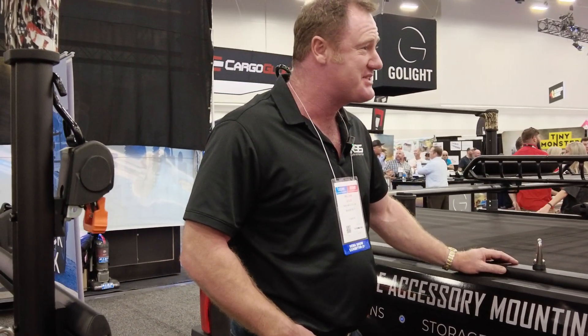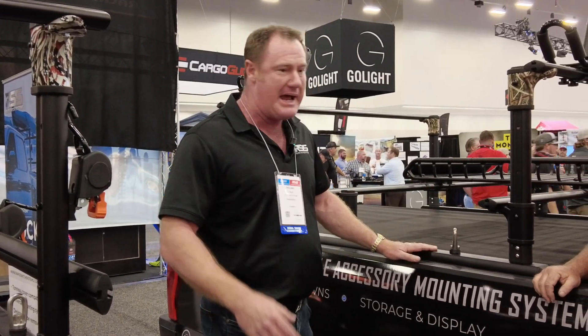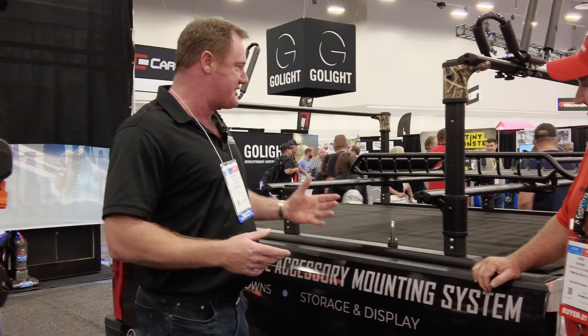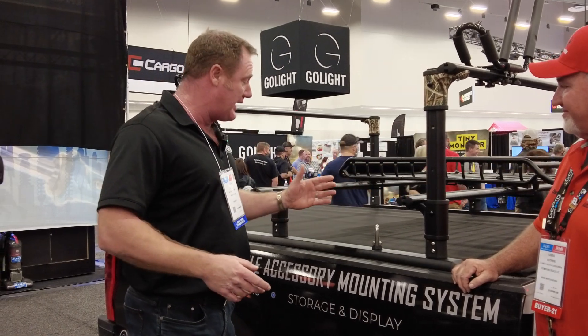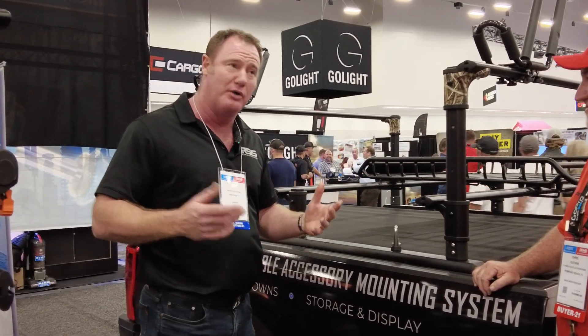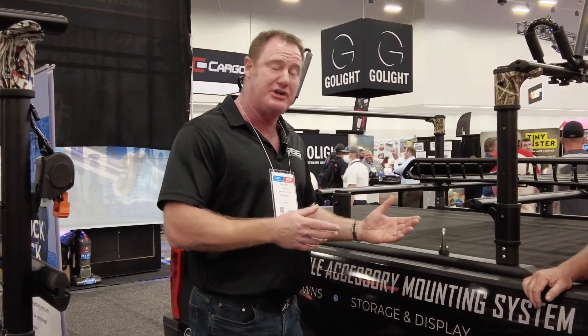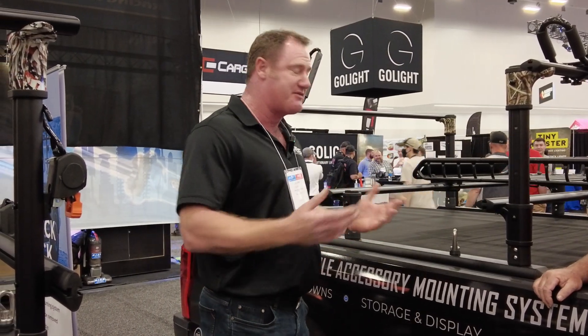Thanks for coming over and taking the time to come see us and see what we've got. What are we about? We have an accessory mounting system that allows us to add accessories to either vehicles, trailers, or the home. What's nice about it is you can add it when you need it and take it away when you don't — it doesn't have to be a permanent part of your life.